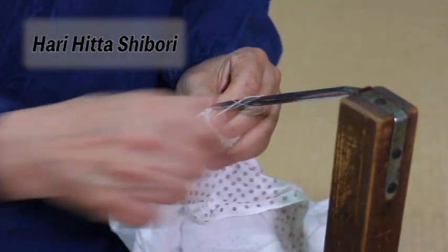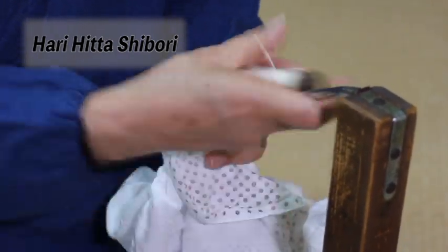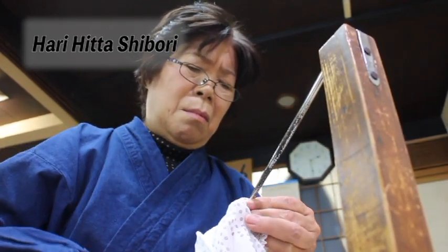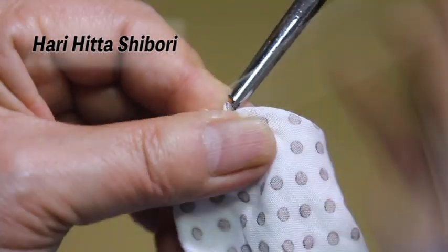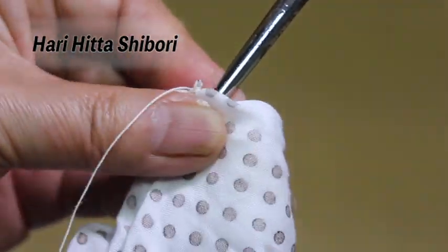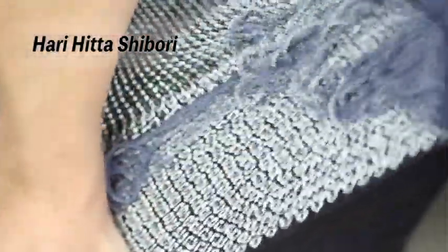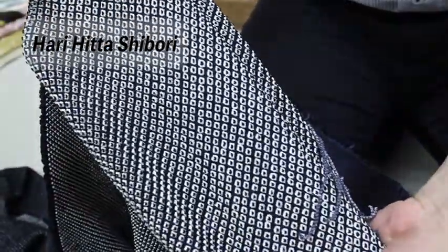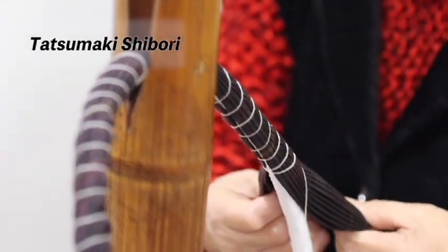This technique was founded before World War II and was called machine shibori. Though its name contained the word machine, it had meant the use of needles while binding with the fingers. Compared to honhita shibori, where about 300 beads can be bound, 3,000 per day could be bound with this technique. However, it was still a long process to bind the entire fabric for one kimono.